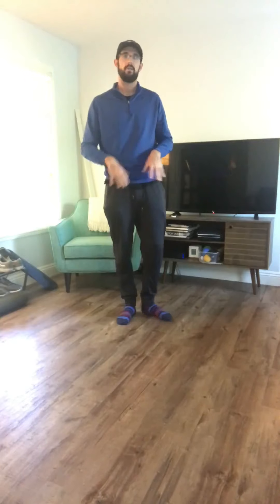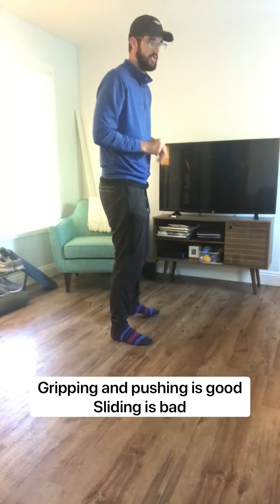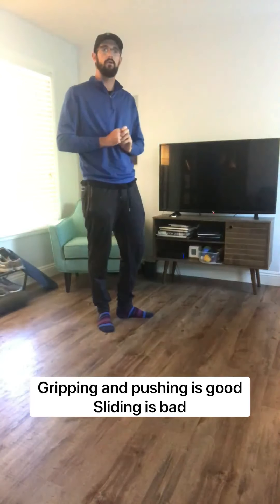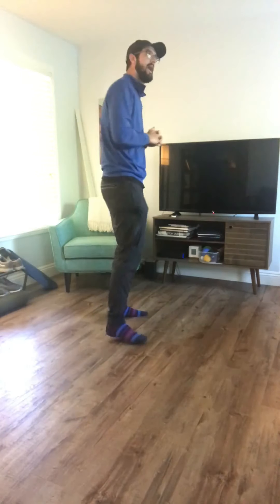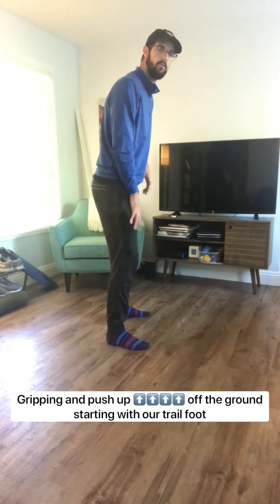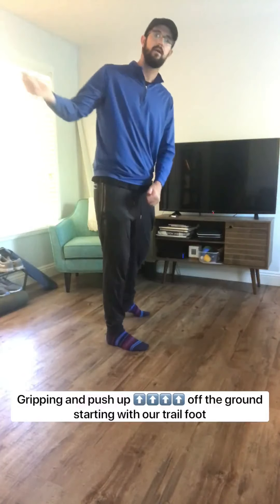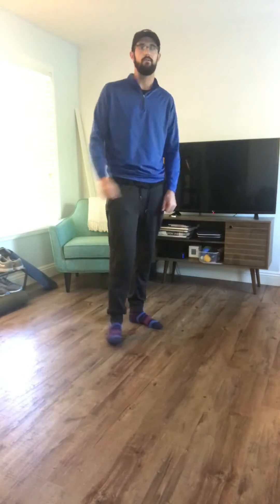Our last portion of this drill is how our feet are interacting with the ground. How are our feet pushing off the ground? Are they gripping? Are they sliding around? What we are looking for is: as we go into the backswing, we are gripping with our trail foot — our right foot for a right-handed player — and we are pushing up and away with our right hip or our right glute.